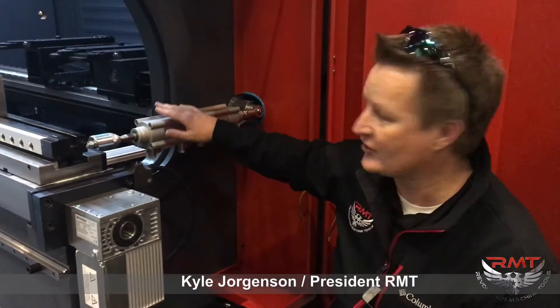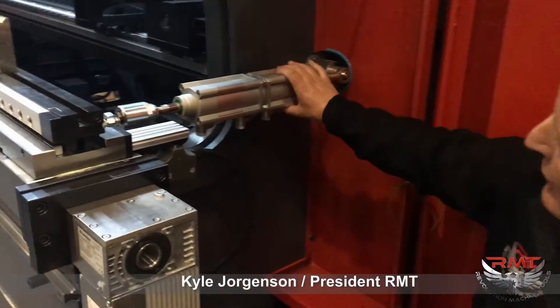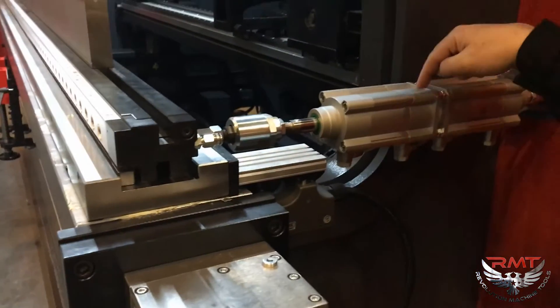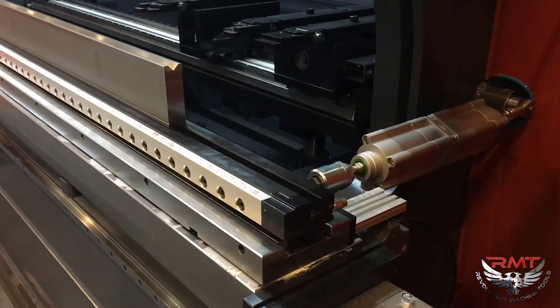I'm going to go over our I-axis solution. We've got a double-acting cylinder here — one on each side that connects to our die block. Our die block slides front to back using this solution. We've got a double-acting cylinder, one on both sides.